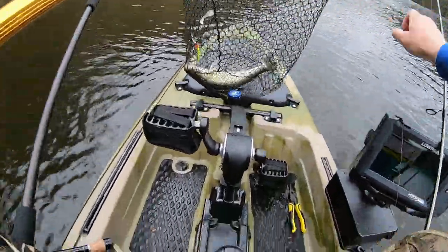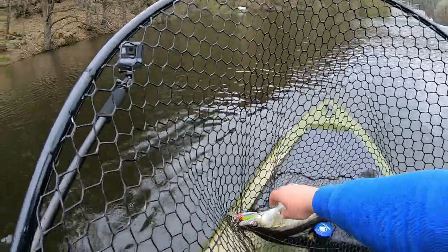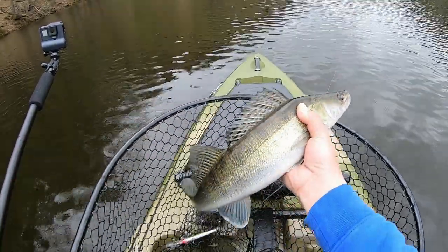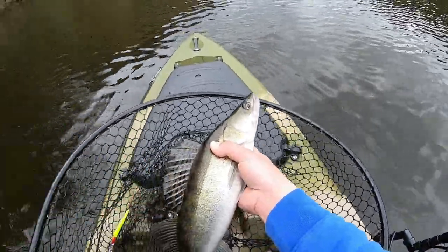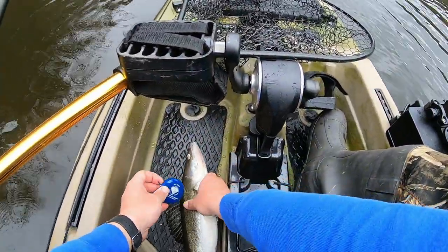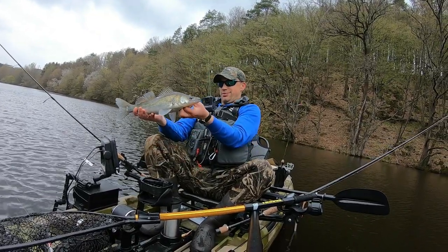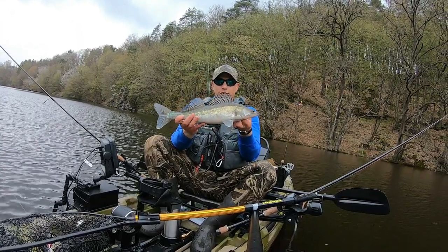First fish in the new boat — it's a Zander, check it out. Went right over a little rocky structure and he hit it right there. There it is boys, first fish in the new boat. Let's get a measurement on this — this might be legal keeper size. Our first legal — barely 50. Our first legal Zander in the new Norman kayak, our first fish in the new kayak.